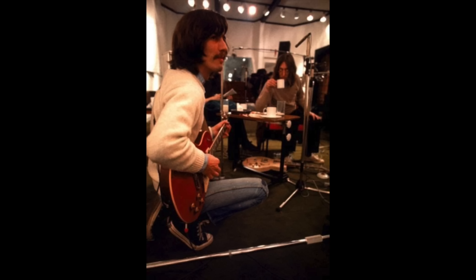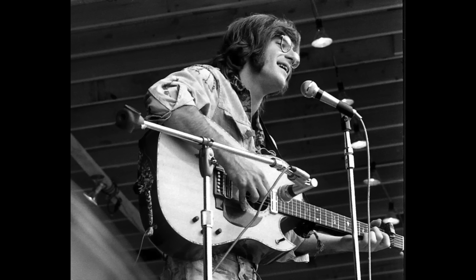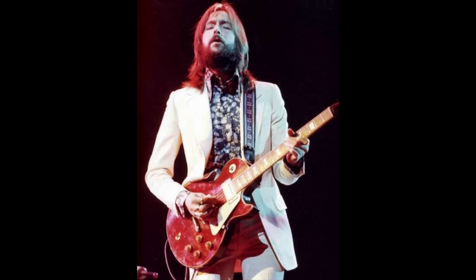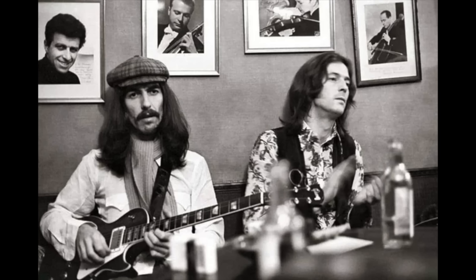In August of '68, Harrison would acquire his '57 Les Paul that would later be named Lucy after the redheaded comedian Lucille Ball. The guitar had previously been owned by John Sebastian of the Lovin' Spoonful, but then it was sold to Rick Derringer. The guitar had lots of road wear, so Derringer sent it back to Gibson to have the gold top removed and be refinished in the popular red of the SGs at the time. Derringer ended up not liking the way it turned out and traded it to Dan Armstrong's guitar shop in New York, where Eric Clapton came upon the guitar, bought it, and subsequently gave it to Harrison.